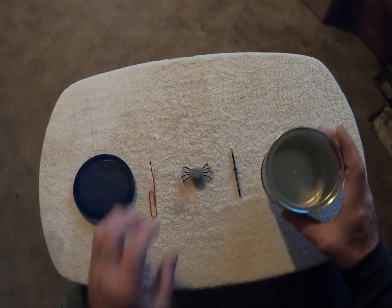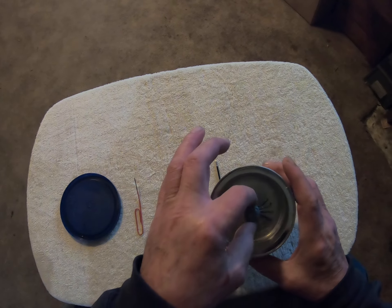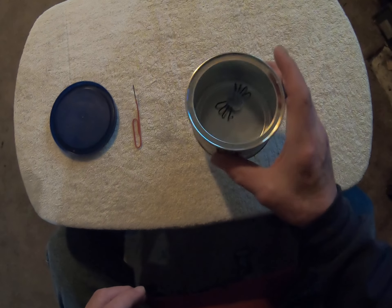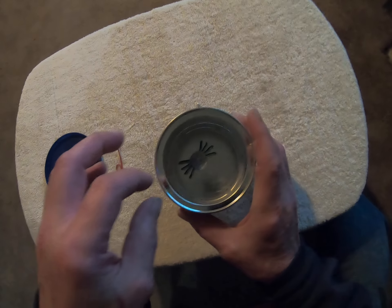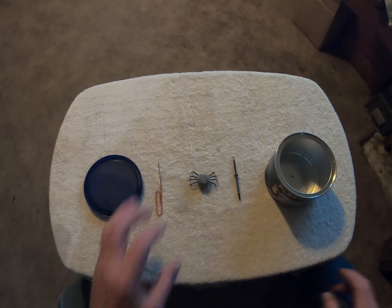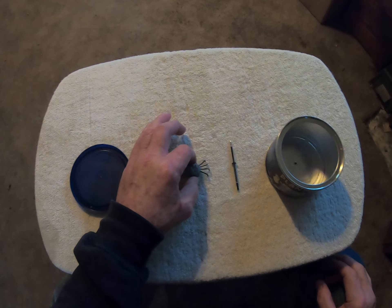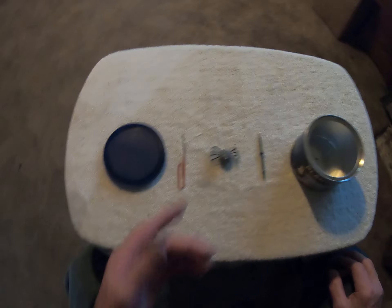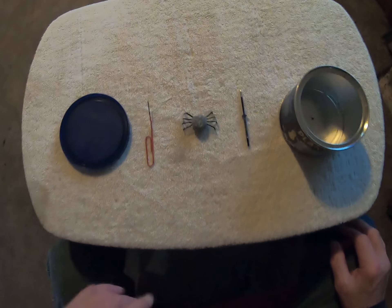Think about it — this thing is in this can, someone shows you it, and then it comes flying out at Mach one. Once this thing dries a little more, I'll make the head for it. You'll notice I haven't made a head for it yet.